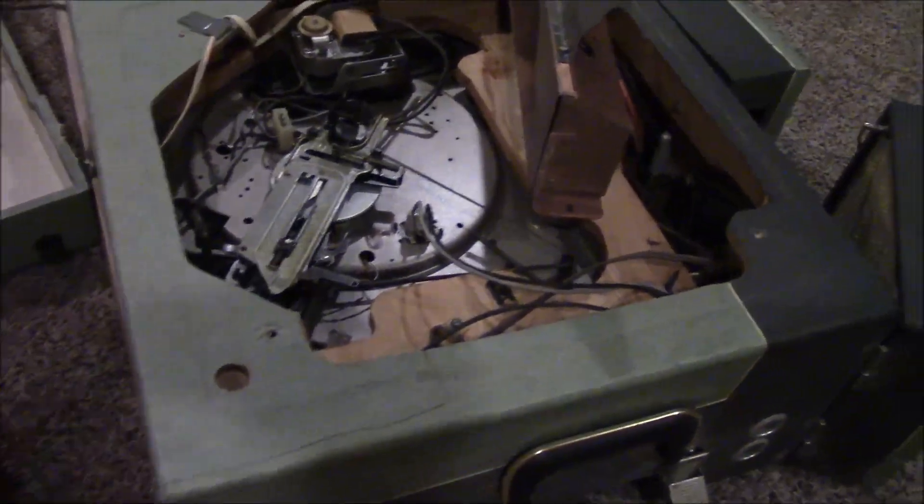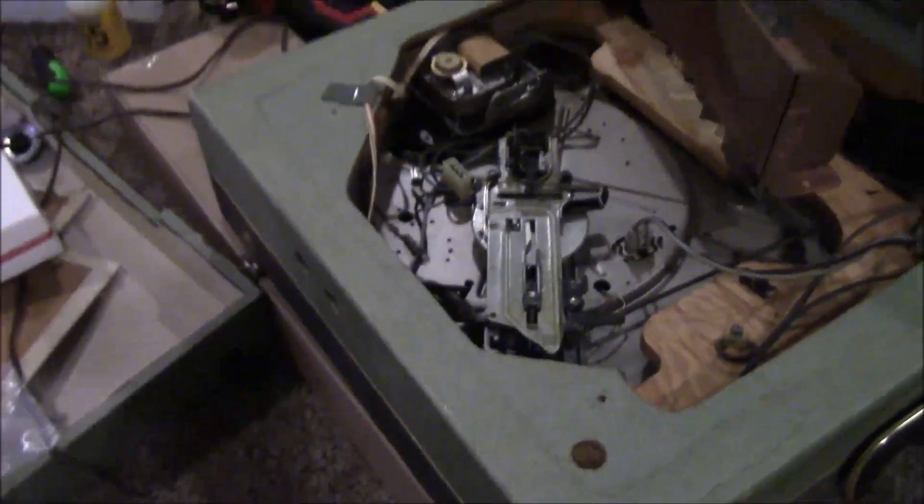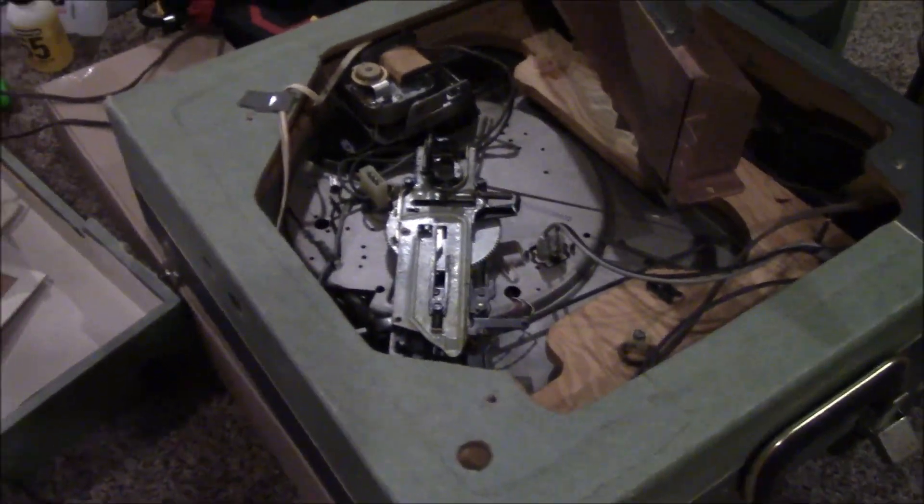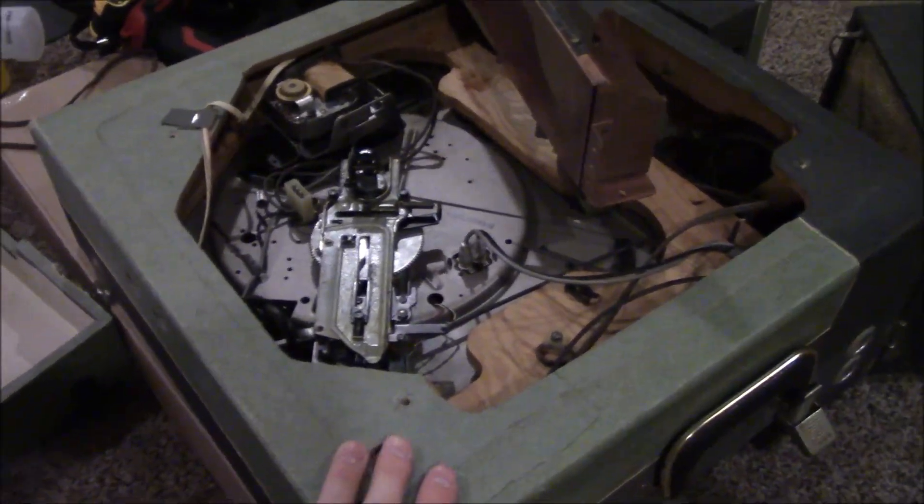This player does appear on my channel in older videos. If you just look back to around 2020, you'll see it there along with that light blue Capitol one I acquired from Goodwill Auctions Online.